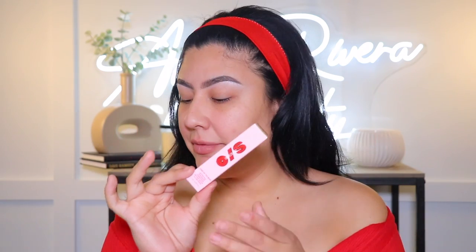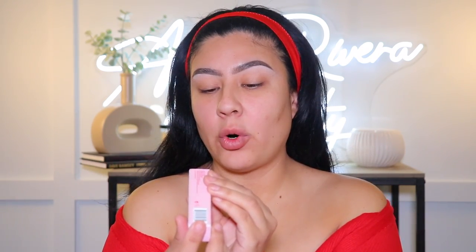Next I would usually do liquid foundation, but I don't have it today. We're actually going to be using powder foundation, so since they're powder I'm going to go in with the concealer first. We have the Turn Up the Base Butter Silk Concealer.